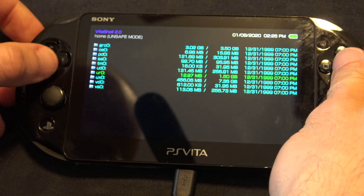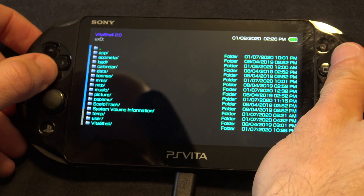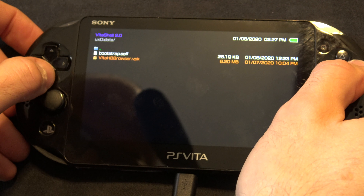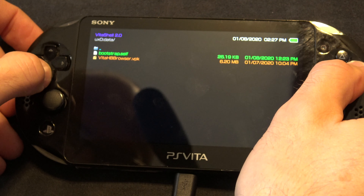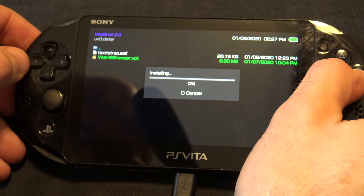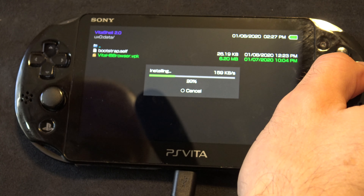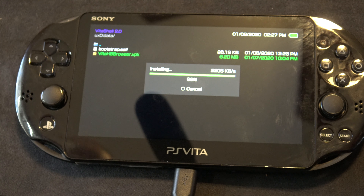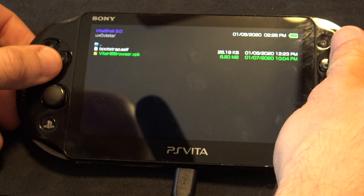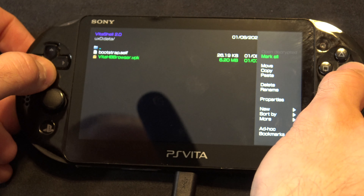In the UX0 drive and in the data folder, remember you already copied over the Vita Homebrew Browser. Navigate over to data and you'll see the Vita Homebrew Browser installer. Scroll down to it and click X to start the install process. It'll ask, are you sure you want to do it — and you definitely do, so press X. Now that the homebrew browser is installed, you can safely delete the installer file and save a little bit of space.